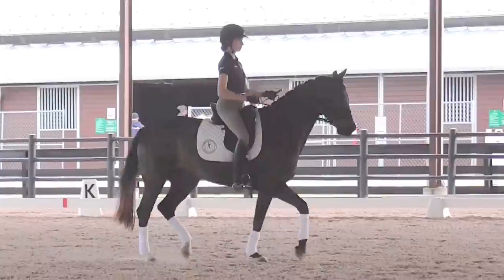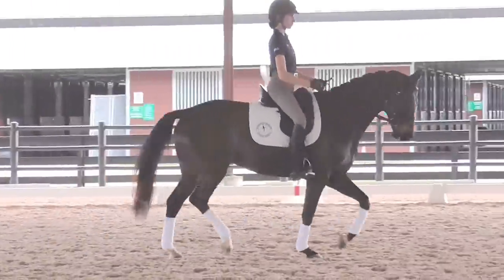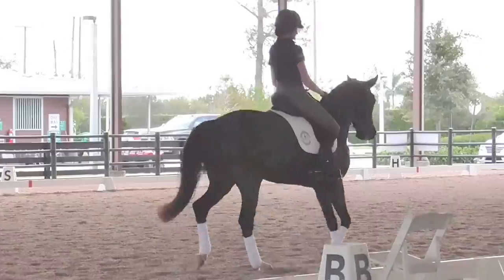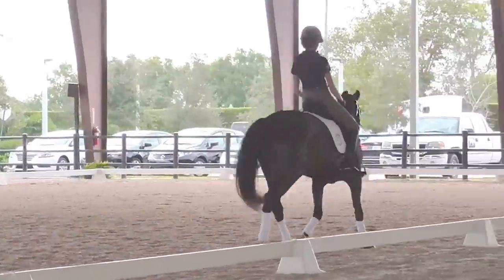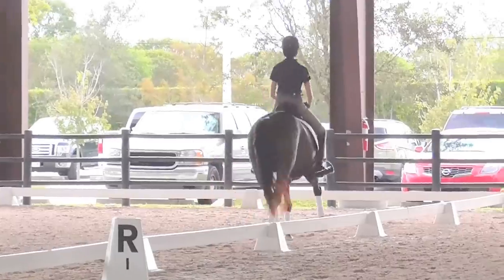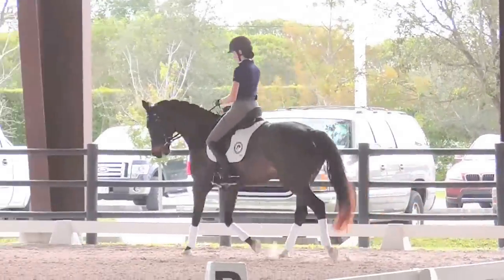And over, into the right rein. When I say into the right rein, right rein tries to get the flexion in her poll. And a little softer in her positioning to the left. And then lighten your left hand. Like this.